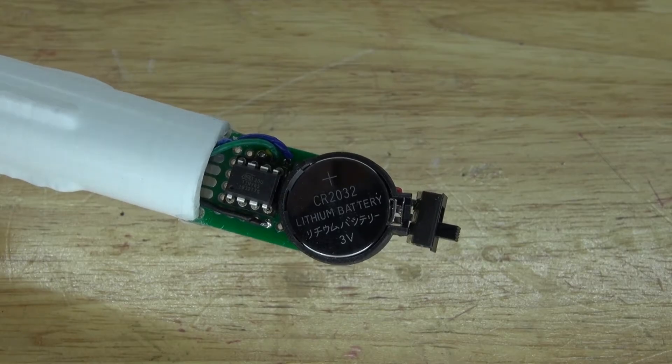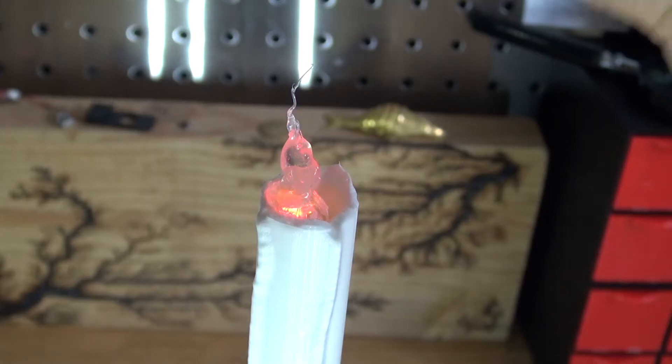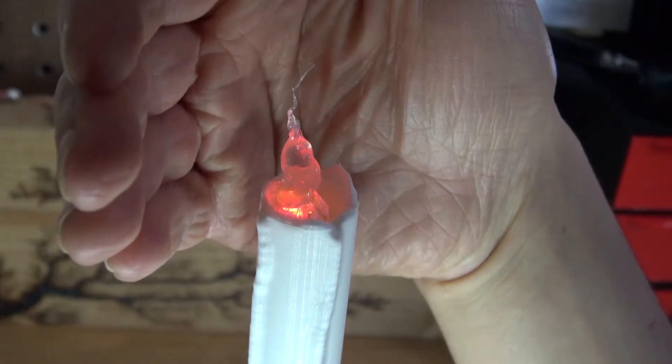Hello and welcome back to SciTiTech. In this video I'm going to show you how to make a 3D printed candlestick and candlestick holder using components such as an ATtiny85 microcontroller and LEDs to create a candlelight flame effect. Let's get started.